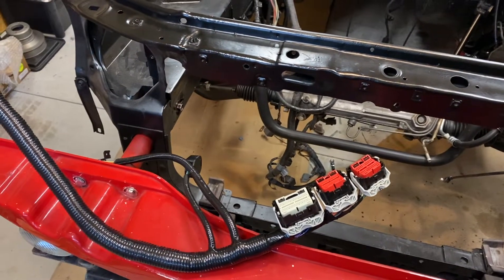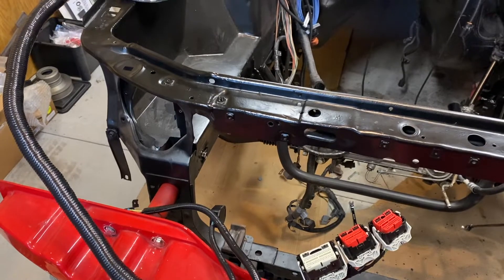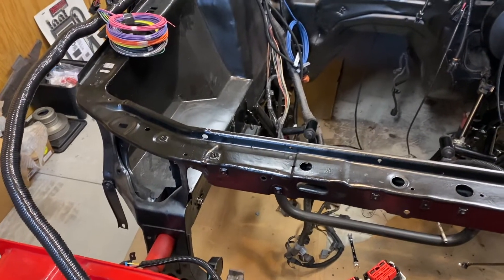Welcome back guys. Today I'm going to go over not just a full unboxing, but a review of the Pro-Am EFI engine management system.